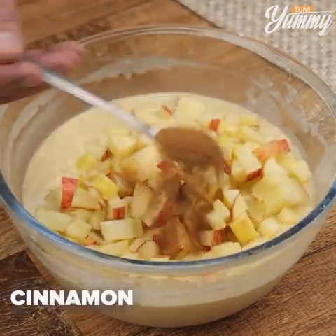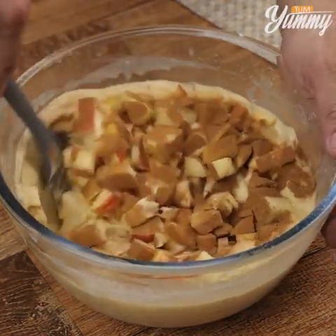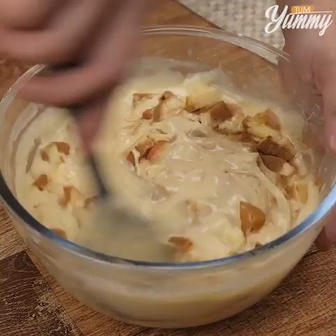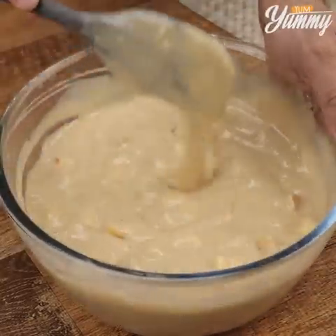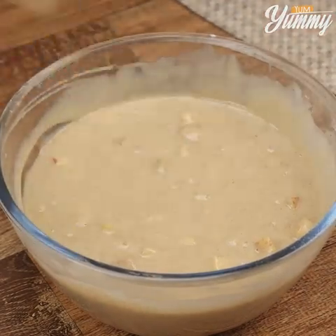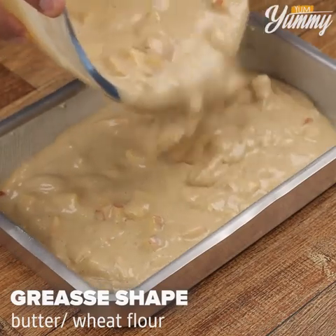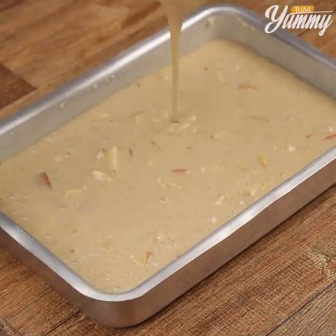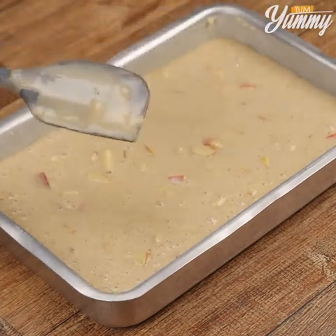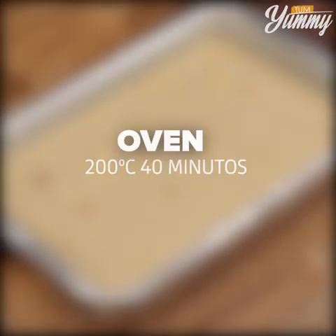Then add cinnamon and stir together. Transfer our dough into a baking pan greased with butter and dusted with flour. Bake it in the oven at 350 degrees Fahrenheit for 40 minutes.